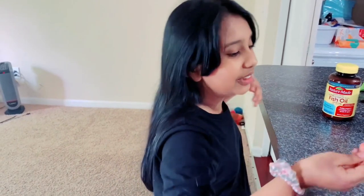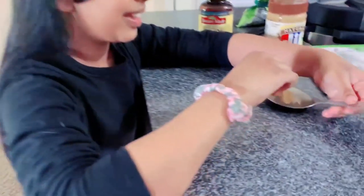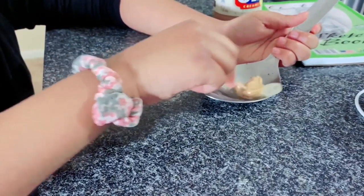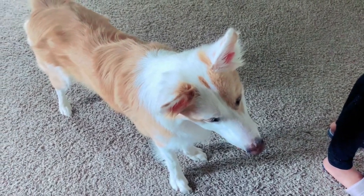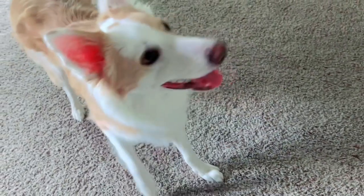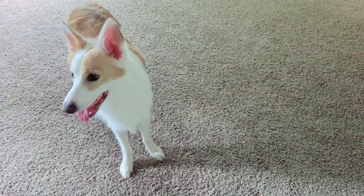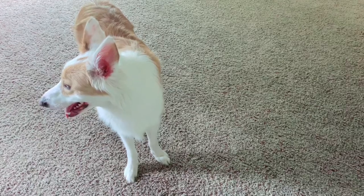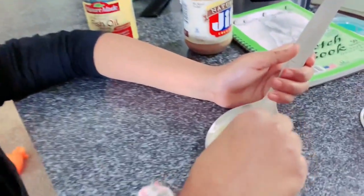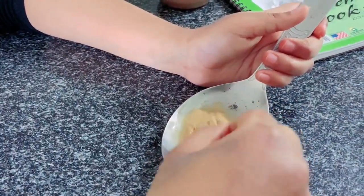Fish oil honestly smells like fish and I don't really like the smell — it's horrible. So I'm gonna use a toothpick to stir it up. Before I even give any commands, Buddy is already sitting. Now I'm getting the fish oil stirred in there.